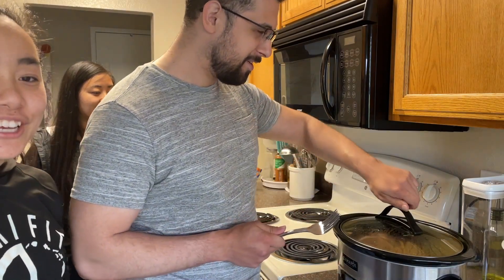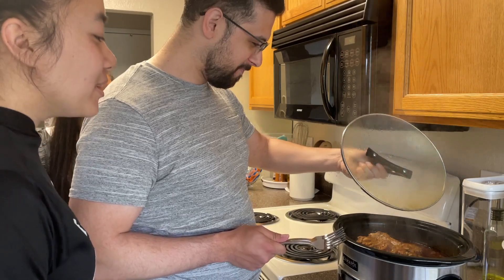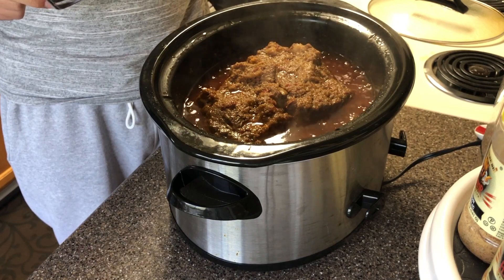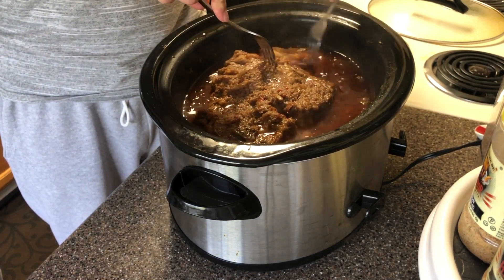Alright, five hours later it's ready and it's shredding time. I'm gonna try to shred it without burning myself.